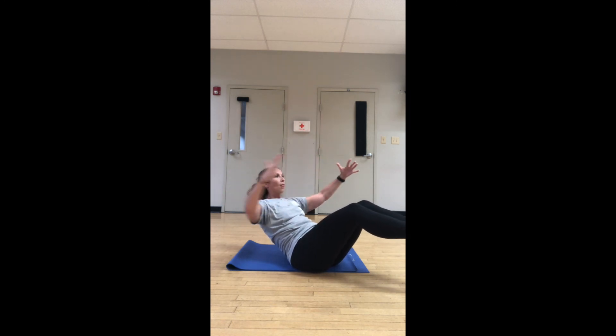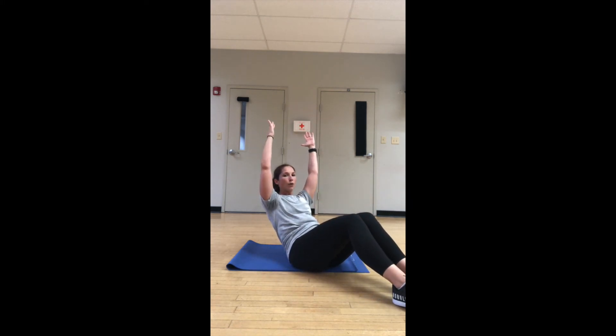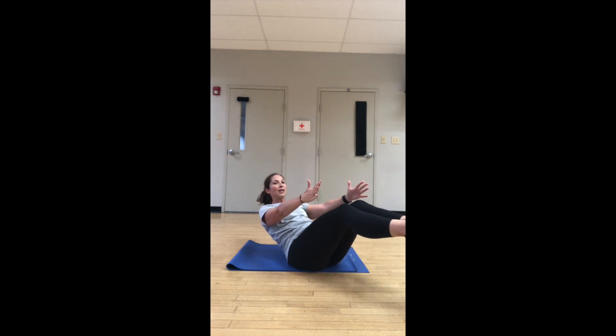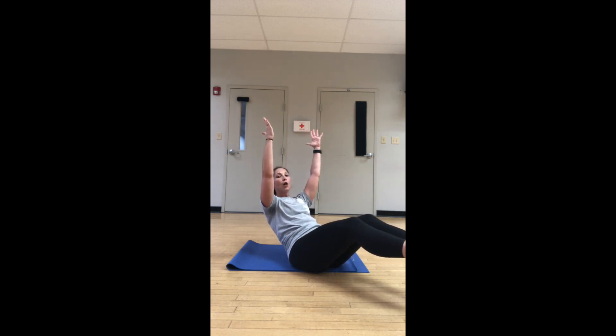Last one — we're just going to hold that position as long as we can. Arms overhead if you need it, reset, keep the chin off the chest. If you want, lift the heels. Come on, you've got it — five, four, three, two — pull it in!